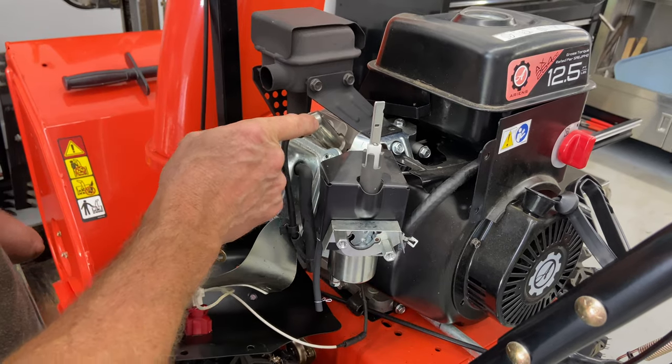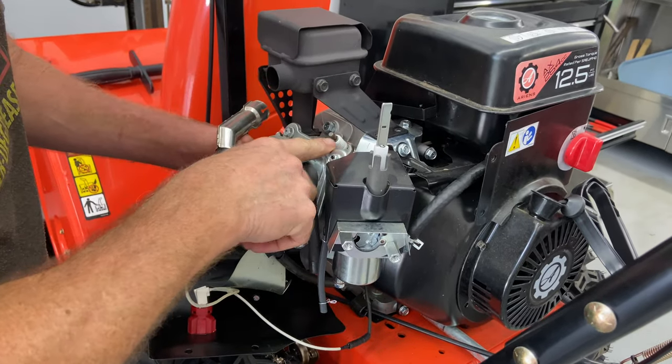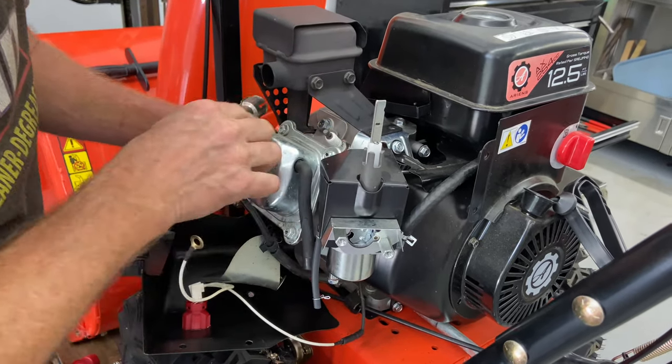At this point, this is where you want to put a new spark plug in. Your spark plug is here. If you're going to do the job and you're going to do the carburetor, you're already in here — go ahead and put a spark plug in. This one is a brand new one.